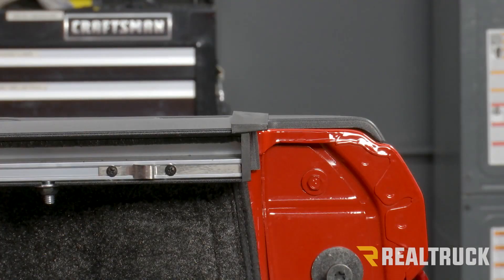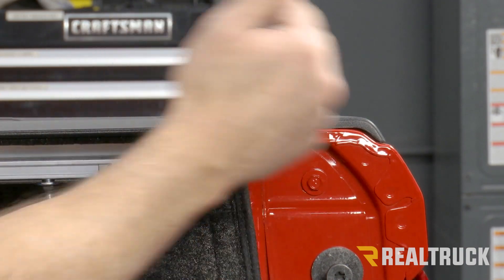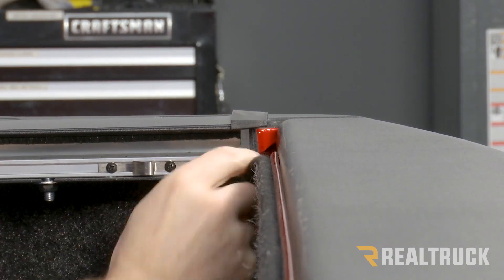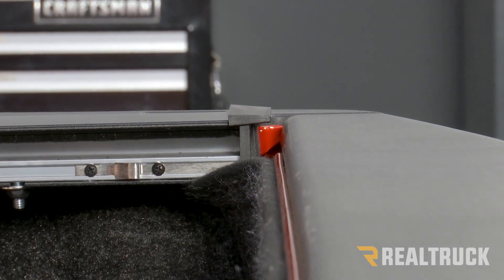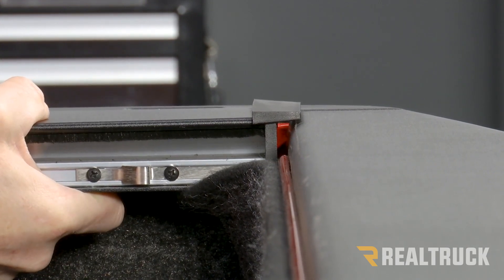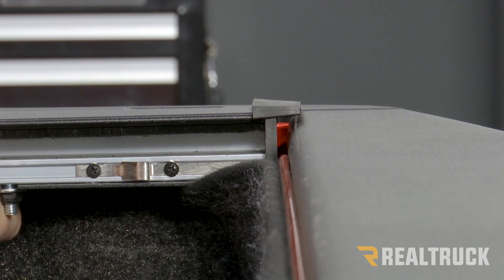Before we can clamp the rail to the bed cap, we first need to close the tailgate and align the rail to the tailgate. This truck has a bed rug in it, so I'm going to peel that away and slide the rail towards the tailgate, making sure I only have an eighth inch gap between the rail and the tailgate. That's also going to bring the canister back along with the rail.